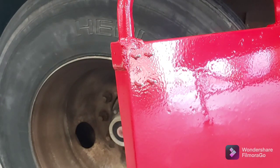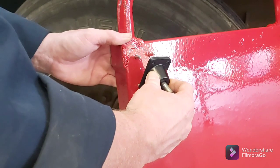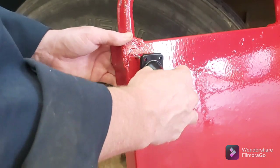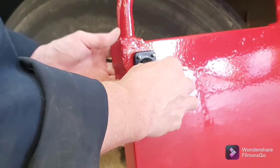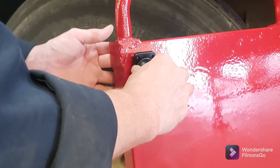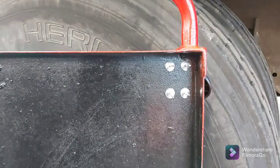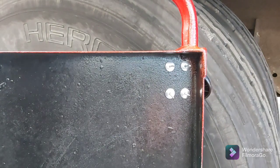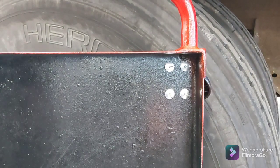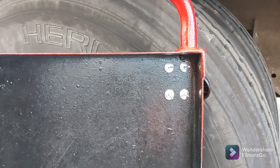Now's the time to find out if I measured and drilled my holes right — see if the caster actually goes on. Hopefully everything lines up so I don't have to drill any more holes. And it looks like we're good! I'll rivet it from the other side. If you guys do any riveting, pay the money and get a pneumatic rivet gun — it's so much easier on your hands than doing it manually.